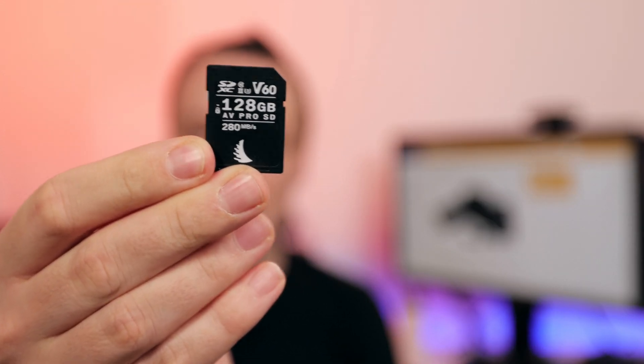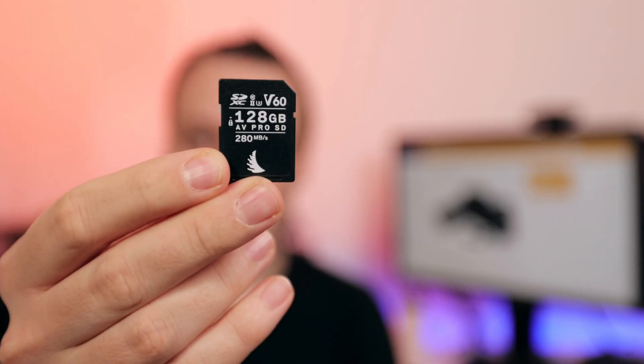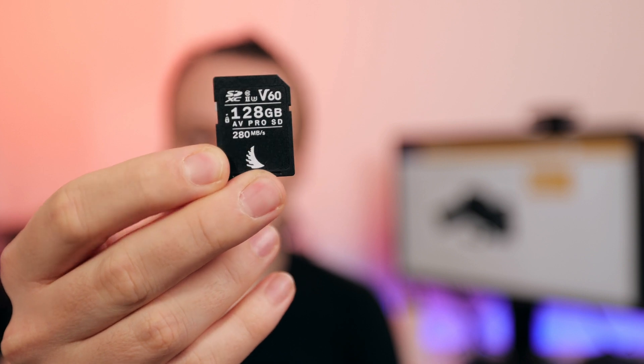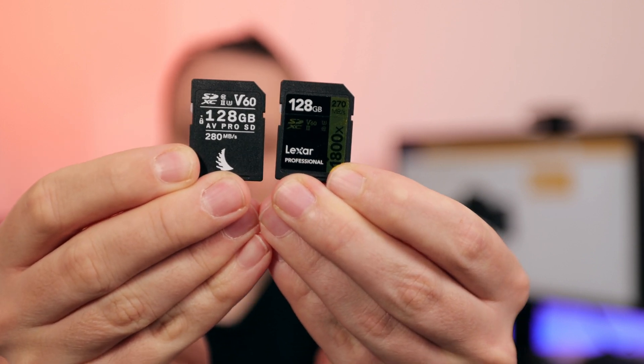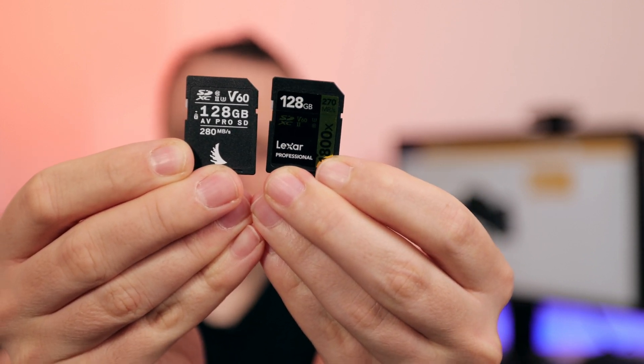Not everyone needs the fastest cards, so here are some mid-range price-performance recommendations. The new Angelbird V60 Mark II series — it's important that it's Mark II, because the first generation is much slower. Also the brand-new Lexar 1800X. Both are still fast, both are SD UHS-II memory cards with a fast interface and fast read speeds on your PC or Mac.